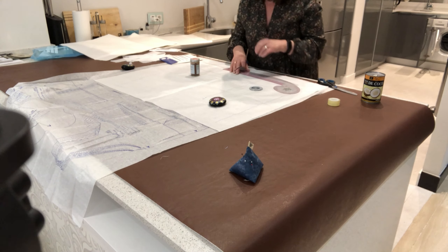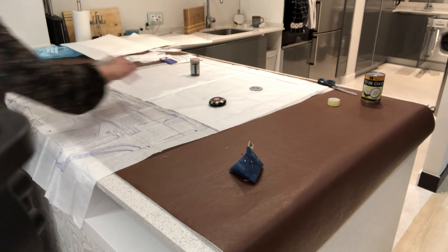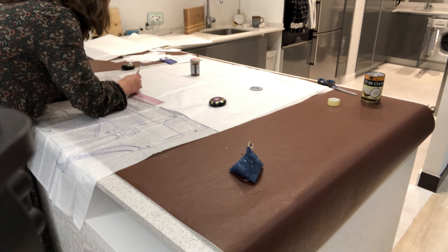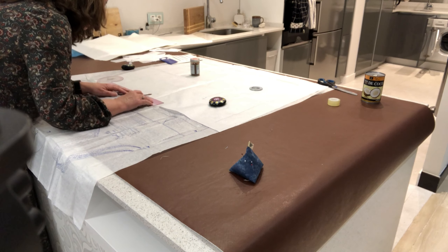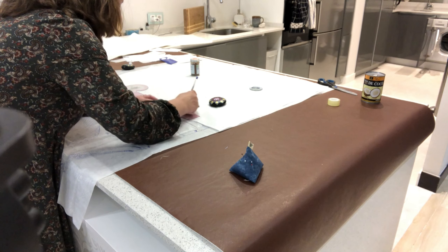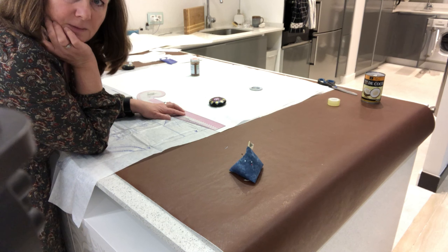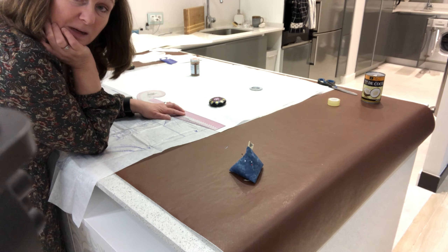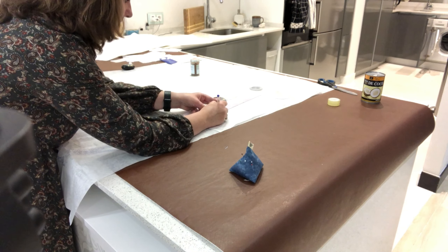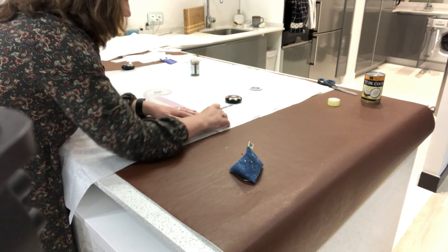We actually learned to sew at school when I was younger — we had classes until about age 13 or 14, then they stopped because we had to take our options and not enough people wanted to carry on with dressmaking. I distinctly remember that one of the girls in our class wanted to do technical drawing and wasn't allowed because she was a girl. I'm 55 this year, so it's not horrendously long ago — but for someone to be told that now would be absolutely unheard of.